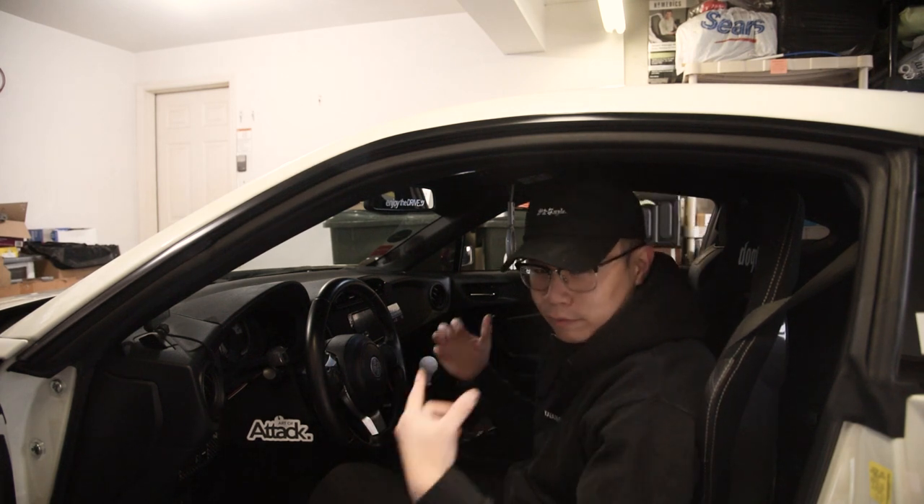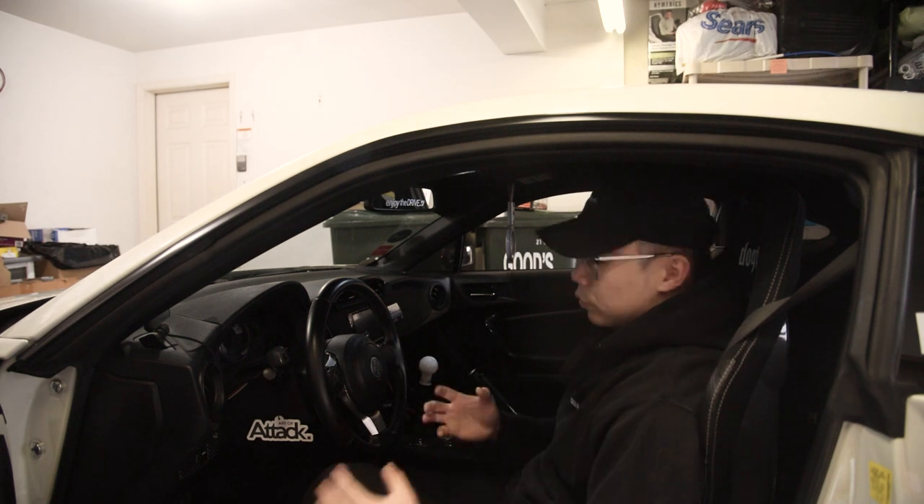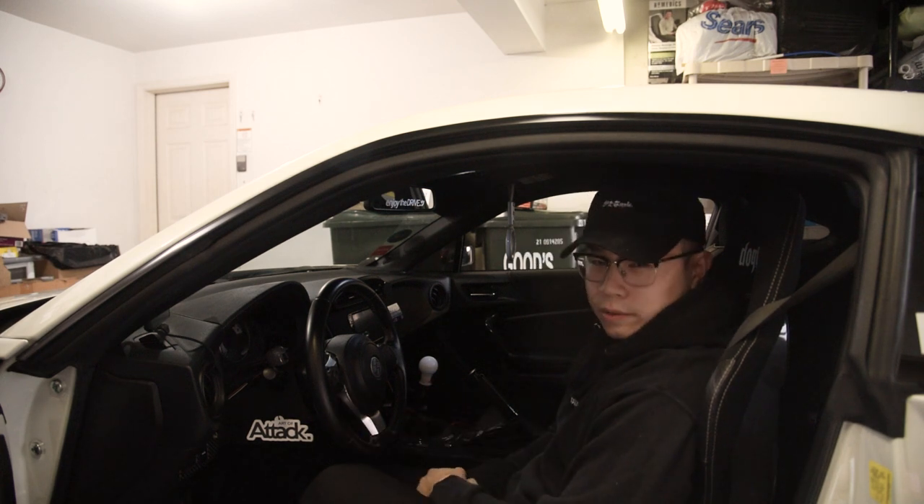Right now we're just waiting for FedEx to show up with the packages. I'll go through the unboxing and everything and of course go through the install process of replacing this wheel with something aftermarket.